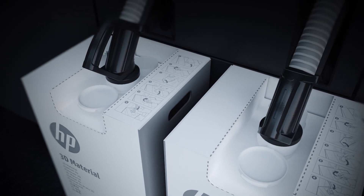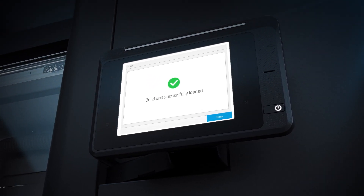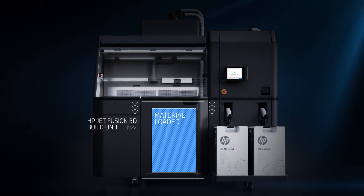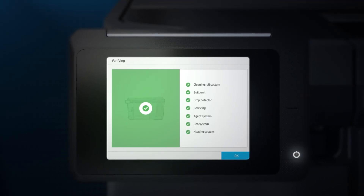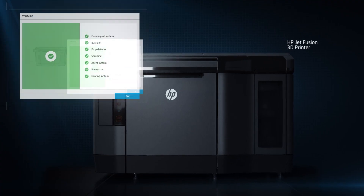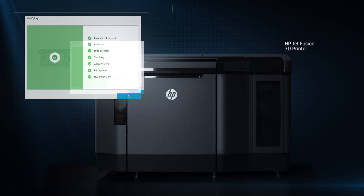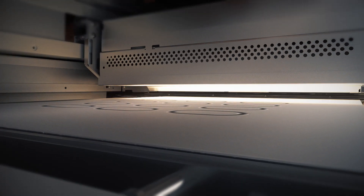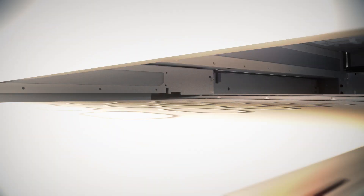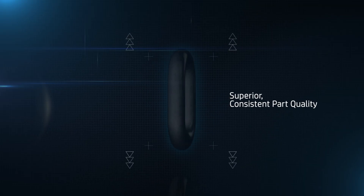Replacing materials is easy. With the materials loaded, the HP Jet Fusion 3D build unit slots into the printer so that production can start. Pre-print and in-printer checks enable predictable, quality output. HP Multi Jet Fusion technology delivers extreme dimensional accuracy and optimal mechanical properties faster.